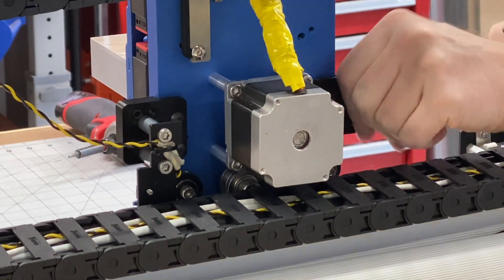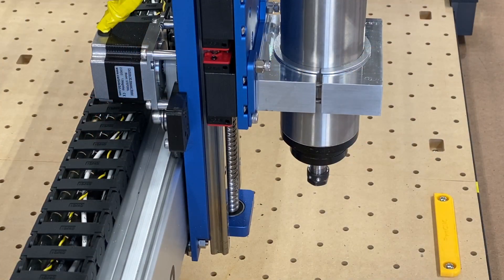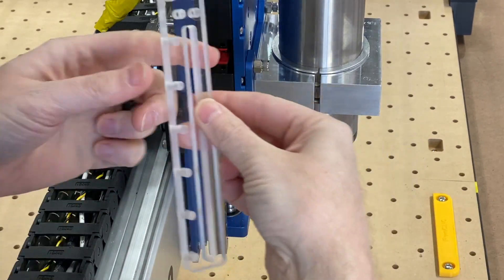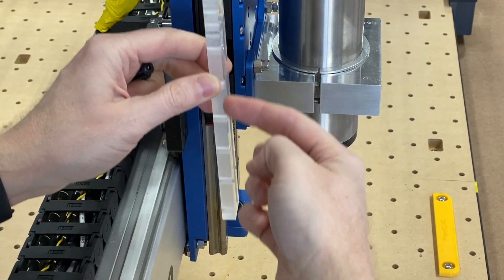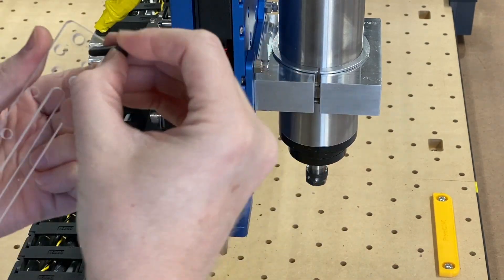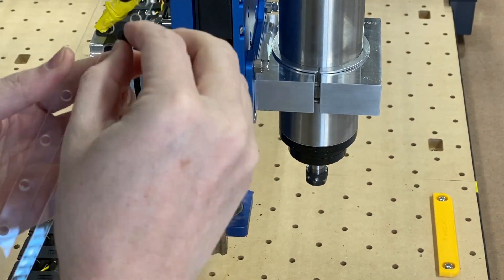I'm going to switch over to an over-the-shoulder view and we're going to install the track brackets. Here we are over the shoulder. We've got our left ear, we've got a left track bracket, and we've got holes right down the side — that is going to be on the outside of the carriage. We've got two long M5 screws. These do go in from the front.